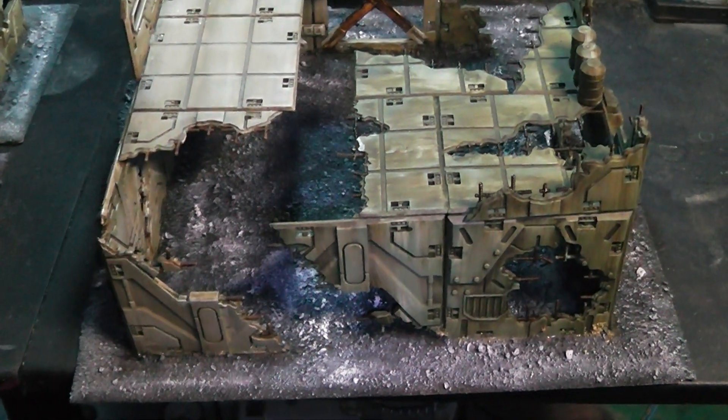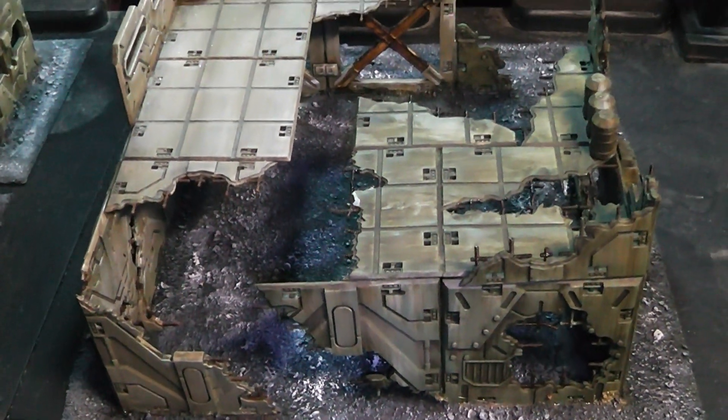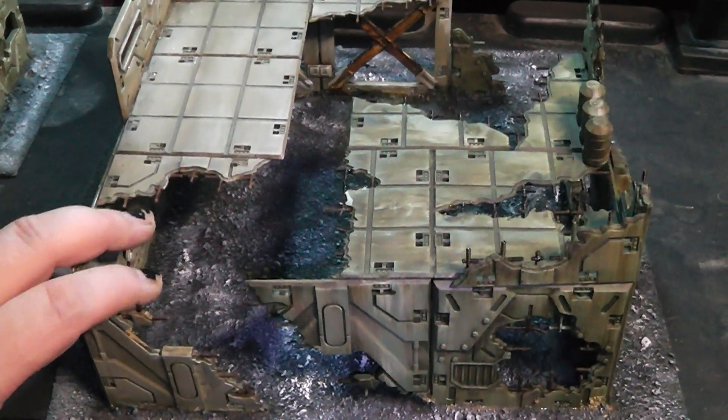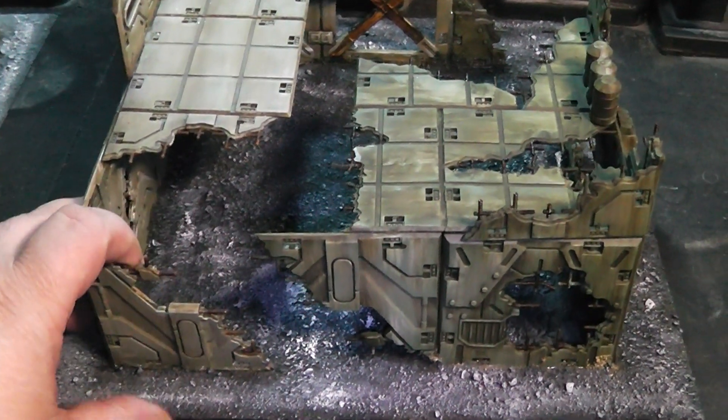Hi Cubies, here's Alexandra again and today I wanted to give you a little update on my Mantic terrain. And as you can see, this is my big centerpiece that I finished.